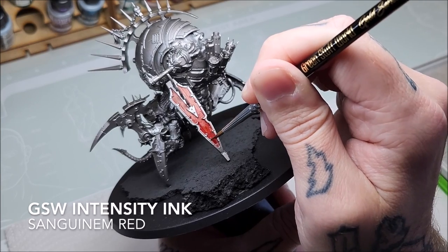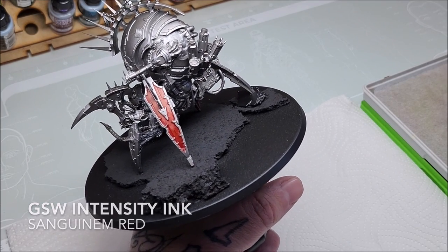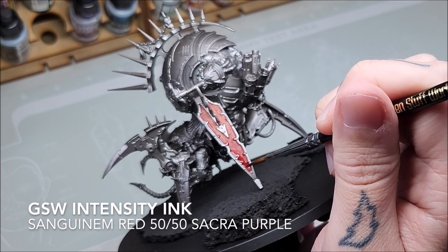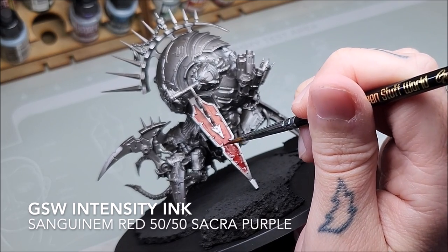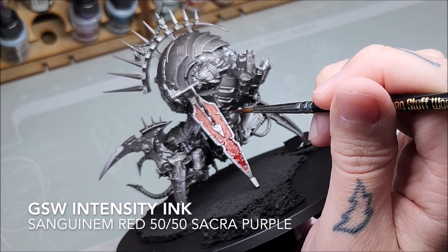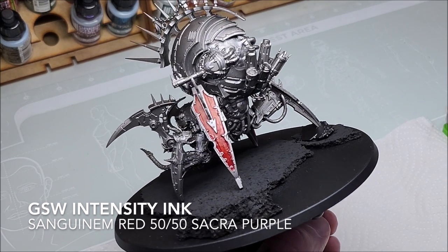For the next layer we're going to mix another Green Stuff World intensity ink — Sacra Purple — with Sanguinim Red 50/50, and we're going to add that at the very bottom of this panel. This is going to give a purple-red effect. You can see it has a purple tint to it, but as it dries it'll homogenize really nicely with the Sanguinim Red. If you feather it out and let the brush unload as you move upwards, you can get a really nice fade between the two tones — and again, this is transparent so we can still see the tone below.